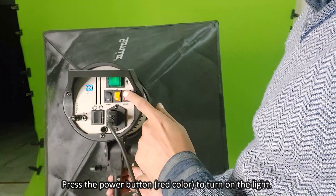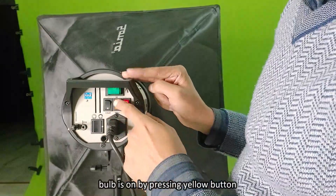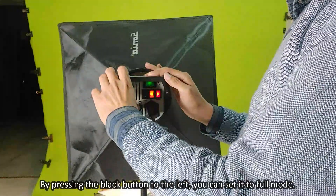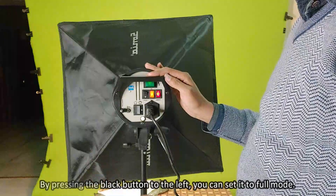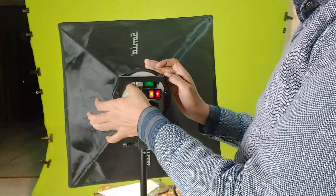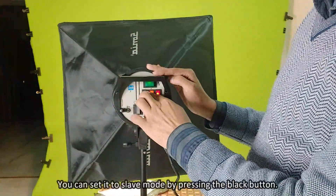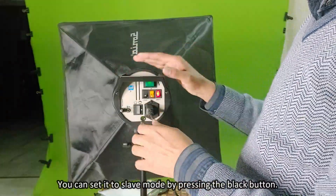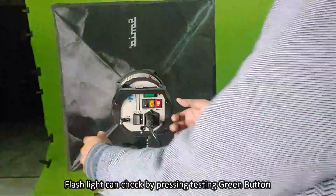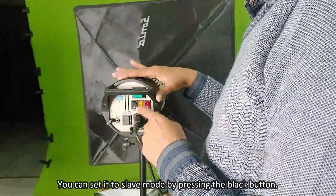Pressing the power button to turn on the light. The bulb turns on by pressing the yellow button. By pressing the black button to the left, you can set it to full mode, and by setting it to the right, you can set it to half mode. You can set it to slave mode by pressing the black button.